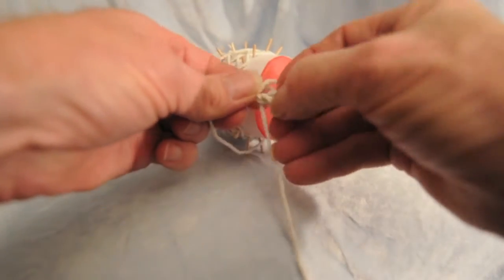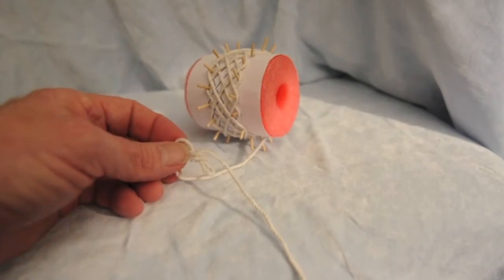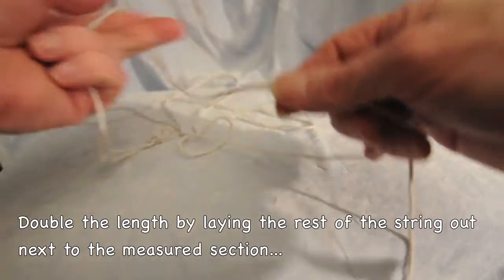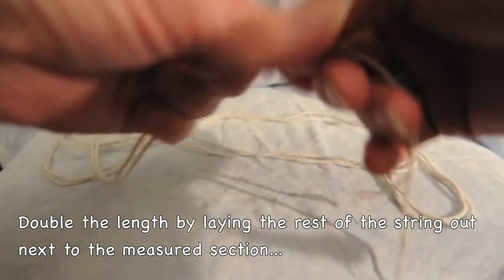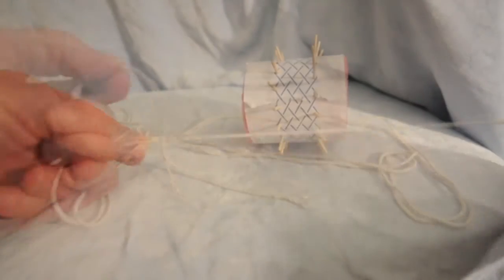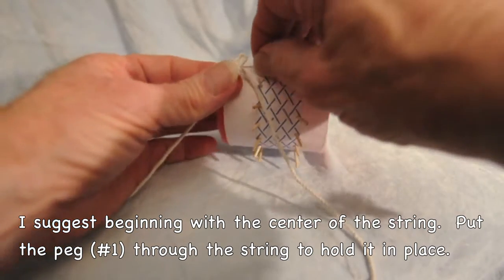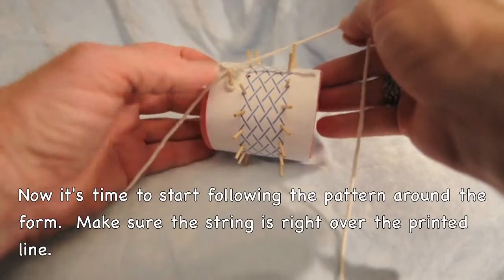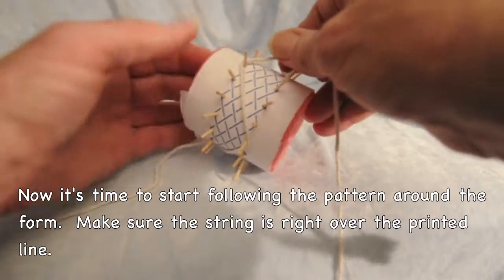I just tie a knot in there to make sure that I've got the center marked out. Now I'm going to double the string — take that end and lay it out. I'd already cut it approximately to length, and you can see the ends match up. I always start in the middle when I'm tying them, because that way I don't have to move as much string around. They're numbered, so you can find number one and start there.